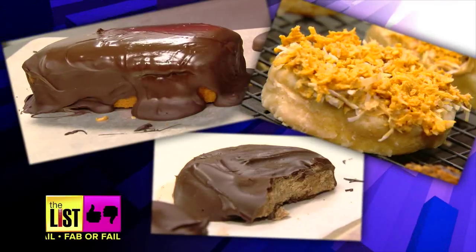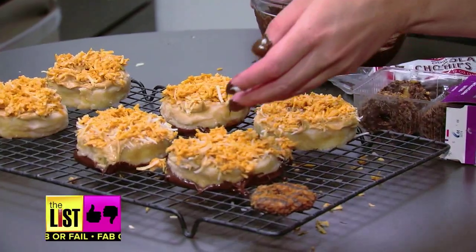It tastes just like the cookie. That is fabulous — really matching, not healthy at all. Fabulous. I need some milk. Beating the Girl Scout cookie blues. Look, big Samoa, baby Samoa. Fab or fail style.